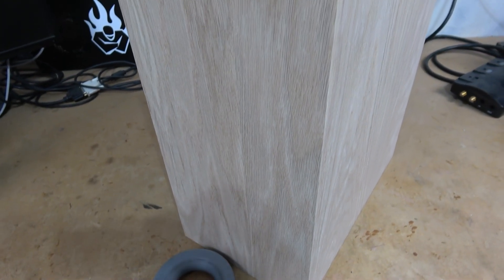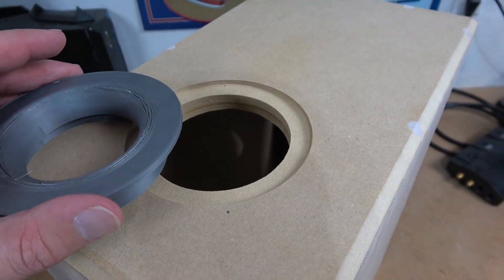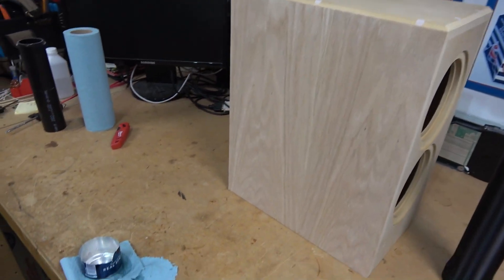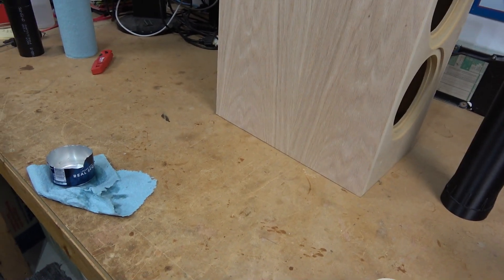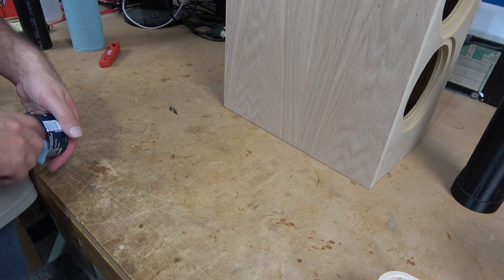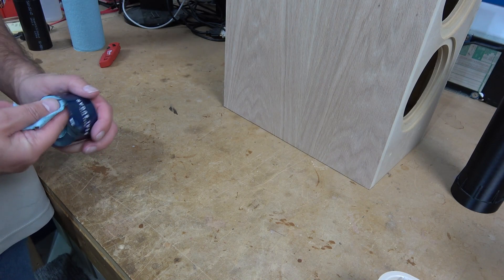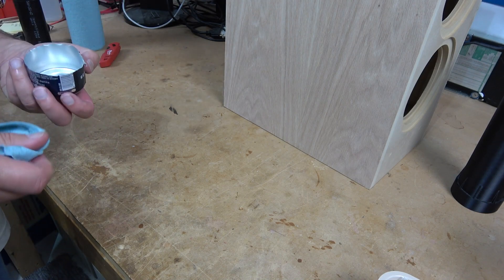Now that all of the woodworking has been completed, we have one final task — the port flange. This is the 3D printed part that I used on the prototype, and we're going to use it again on this box. Normally I would just use simple hot glue for something like this — that's what we used on the prototype box and it works extremely well, bonding directly with the MDF and with PLA or ABS plastic.